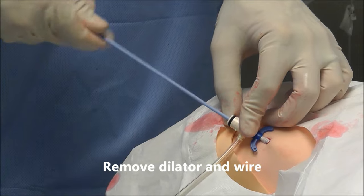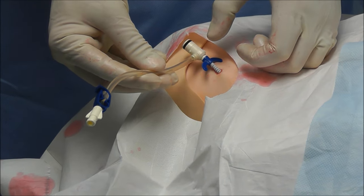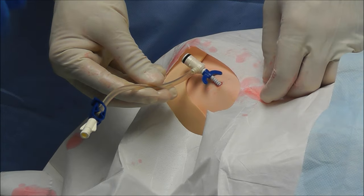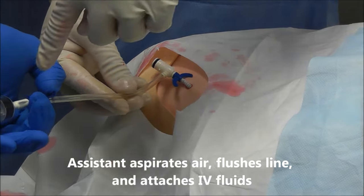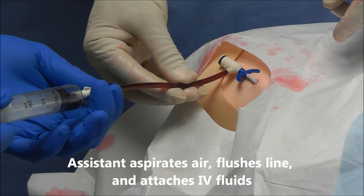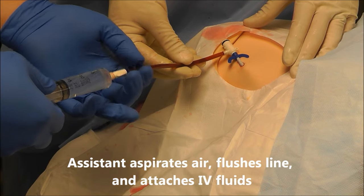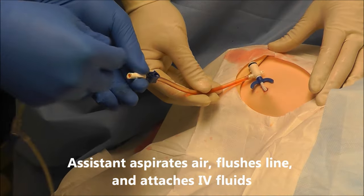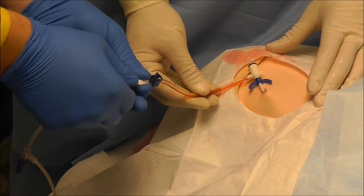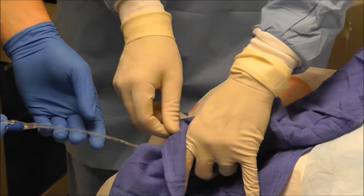Now that line is in, I can remove the dilator and the Seldinger wire. Once that's in, I'm going to need my assistant to flush this line for me and hook up fluids. That part is no longer sterile, so I can't touch that anymore. Now that it's not sterile, I'm just going to cover it with this blue drape.